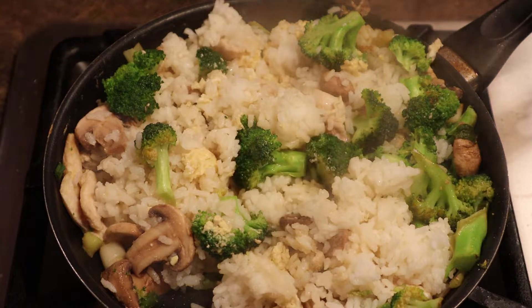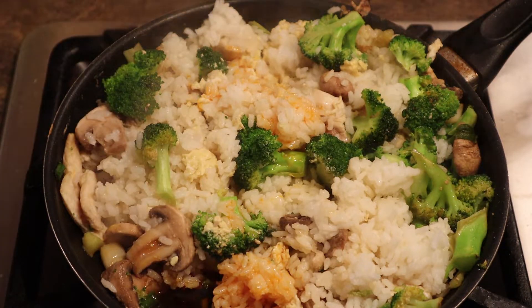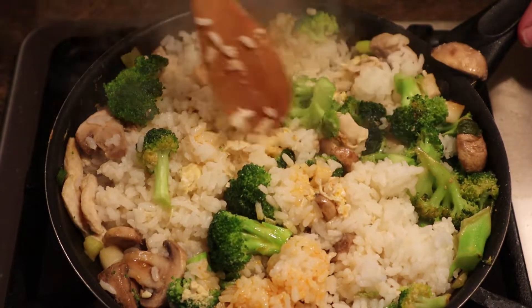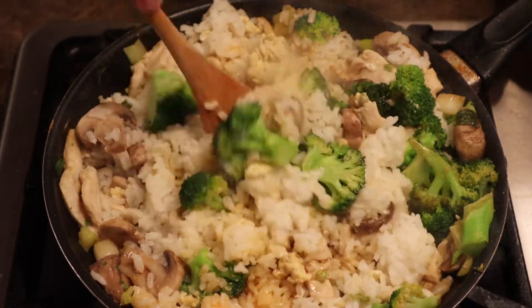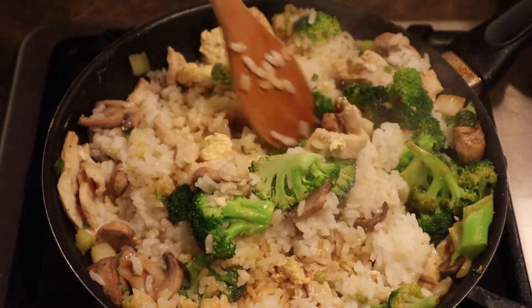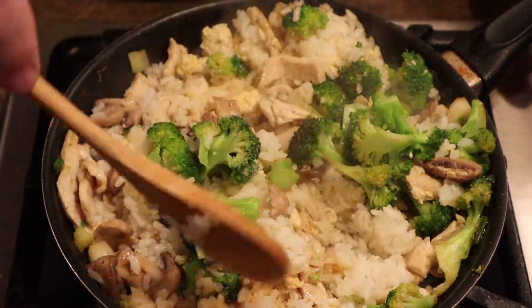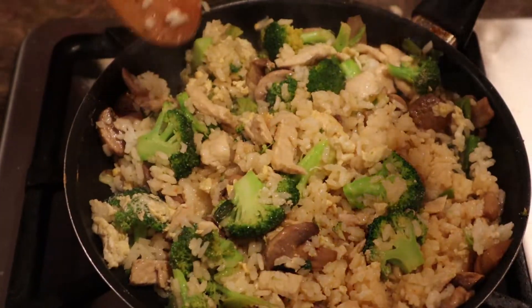A lot of people only use the initial two tablespoons, but I don't even measure the second addition — I just throw it in there, whatever you need. Add more oil if it starts to look like it's not cooking the rest of it and all that oil has soaked up or evaporated. Just keep it turning — it's basically a stir fry. Keep coming over and stirring; you can see the oil sitting at the bottom. Wooden spoon or plastic spoon.